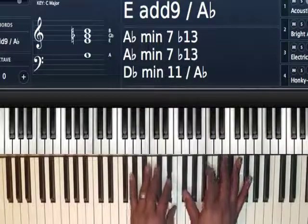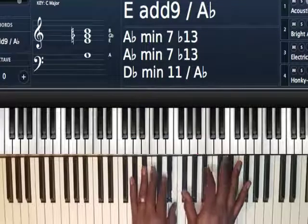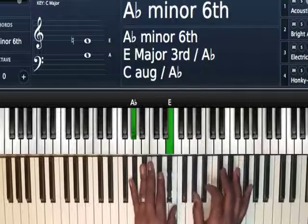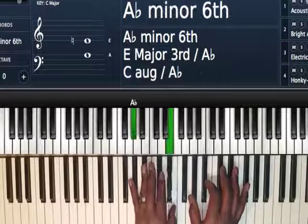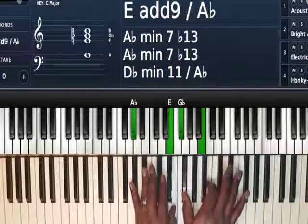Next chord: playing an E major chord, add 9 I guess. So we have A flat and E on my left hand — that's my major 3rd and my 1 (E). F sharp is my 9, and B is my 5th.